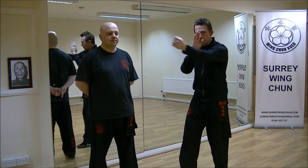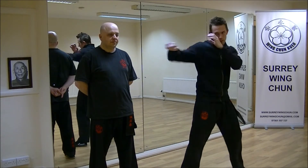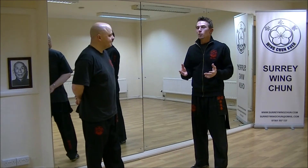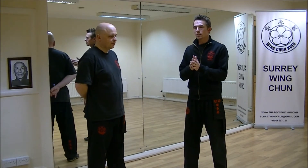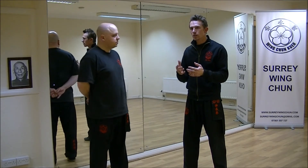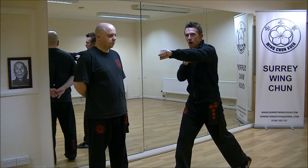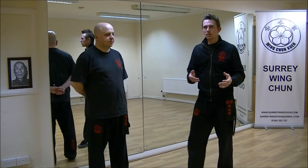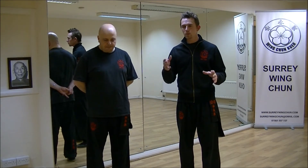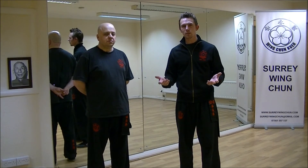So a big thing in Wing Chun is why we punch with a vertical fist and why we don't punch like a traditional boxer with a sideways fist at the end. There are a few reasons, but the most obvious reason is to do with how we fight in Wing Chun and how we use our arms. We don't want to restrict ourselves. There's no such thing as a perfect punch — whatever punch works in a situation is going to be the best punch. We're not saying the vertical punch is best or the horizontal fist is better; the punch that worked is obviously going to be the best one.